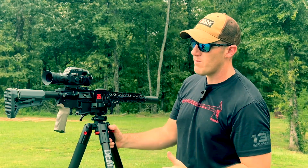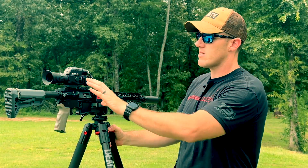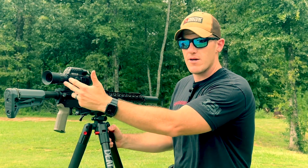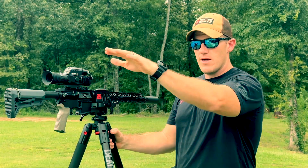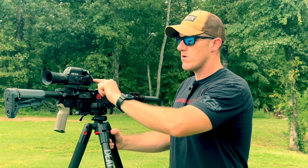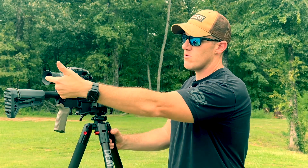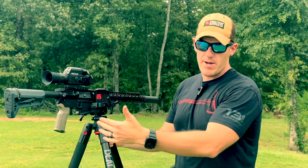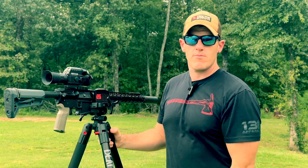Even if you couldn't see well on thermal, you can just hit that one button and change it to daylight mode and see whatever you want. It's a very nice, clear camera inside there. The lens is up front, the screen is back here. For those who don't know how digital scopes work — you're not looking through actual glass in real time. You have a camera up front that displays an image on a little screen back here, and you look through it and see it on the screen. That's how you can get daylight and nighttime all in the same package.